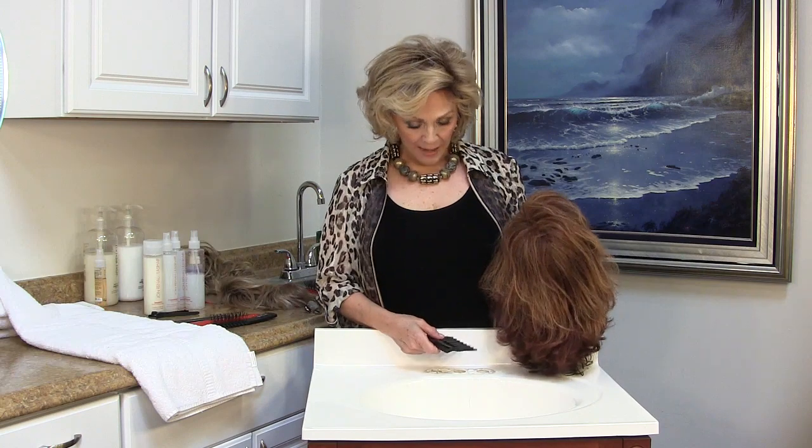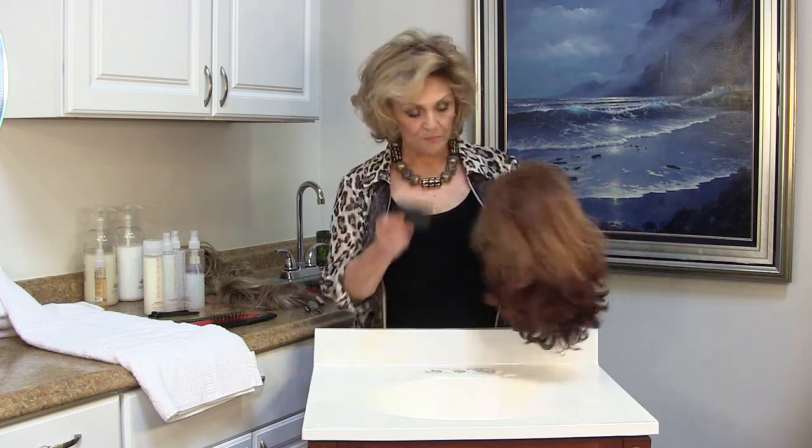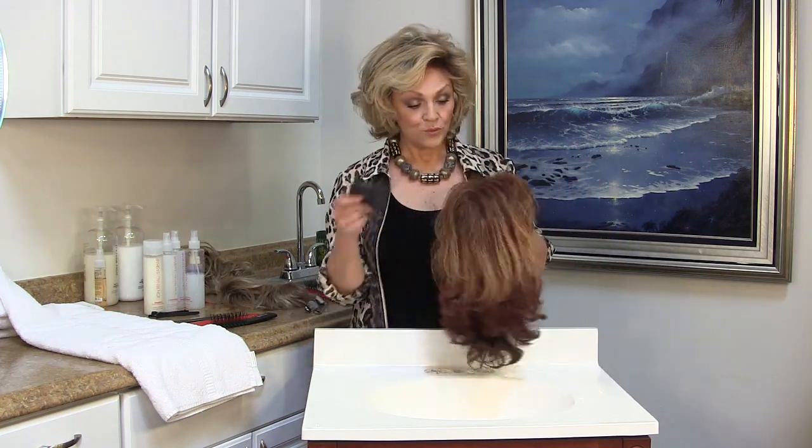Hi, this is Patti from Wigs by Patti's Pearls. I'm going to show you how to prepare, shampoo, condition, and clean your synthetic wig.